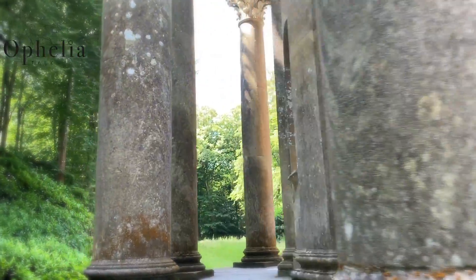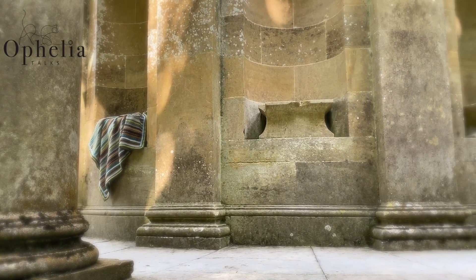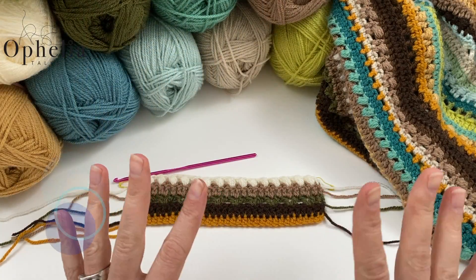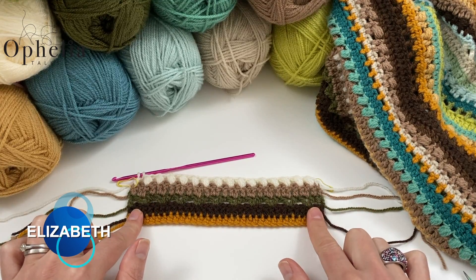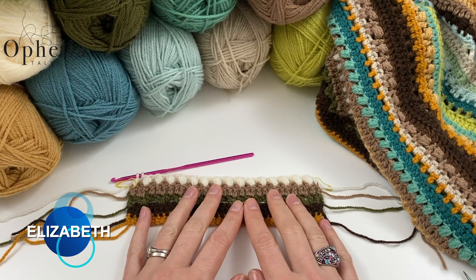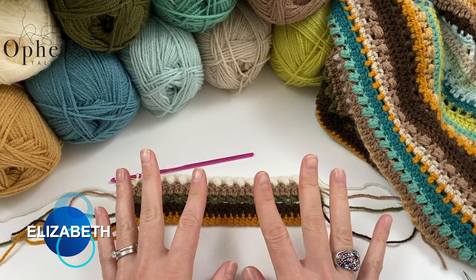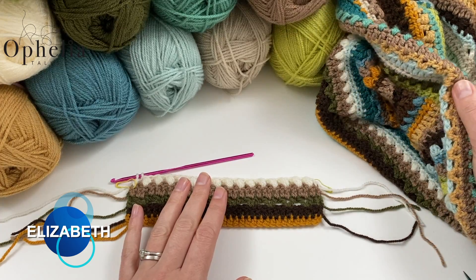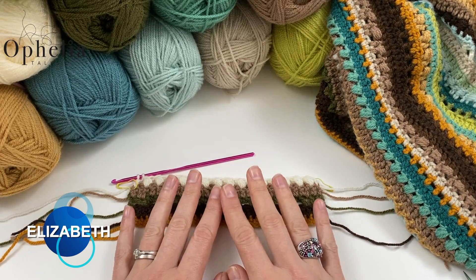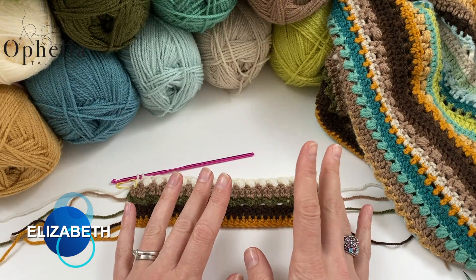Hi everyone, it's Anja here and I'm back with another video for Ophelia Talks. This is week two of the Lizzie Blanket Crochet Along. This week is called Elizabeth. Week one was called Jane. Today I am here to show you how to do the five rows of Elizabeth. These five rows you will have to repeat six times, giving you 30 rows in total this week. I am making a sampler in the five first colours of every week.